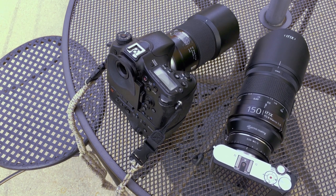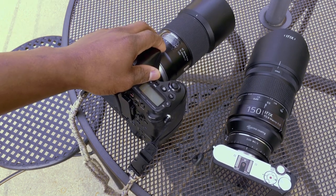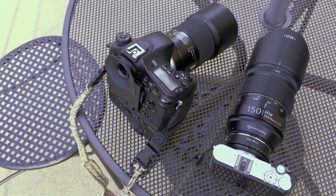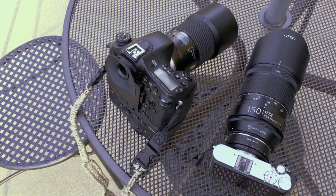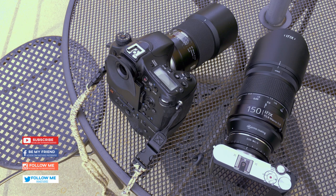I would tell you right now: the Tamron has great control of lens flare, but there is some. The Irix shows really the same specifications as the Tamron when it comes to sun flare, but a little bit better than the Tamron. It's just an amazing setup — two lenses that can do both, but one stands out the most.